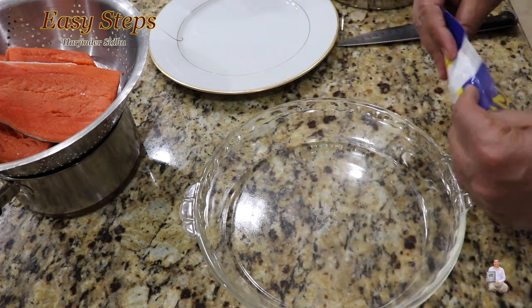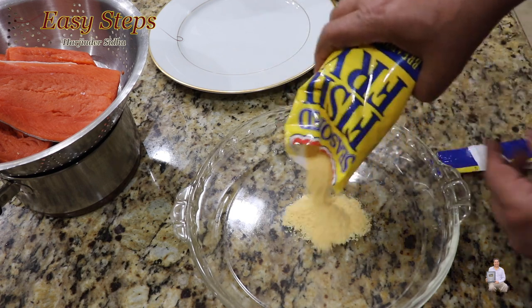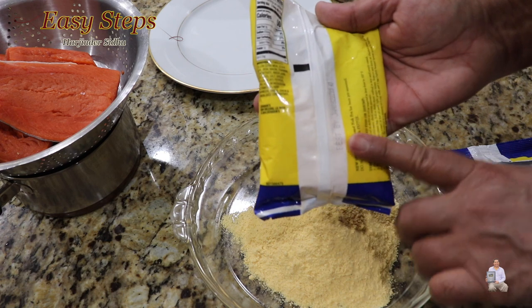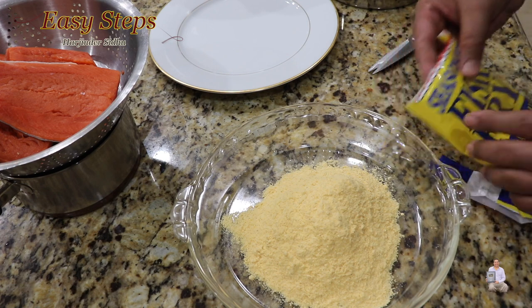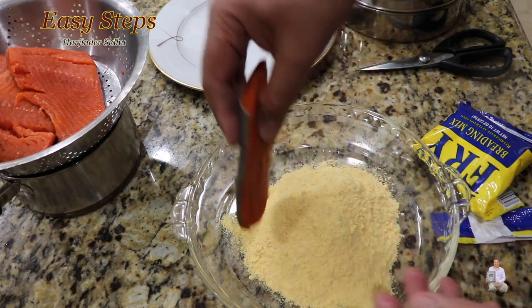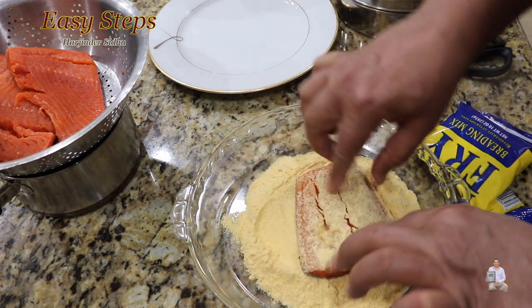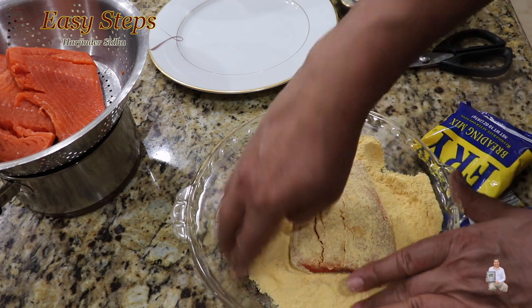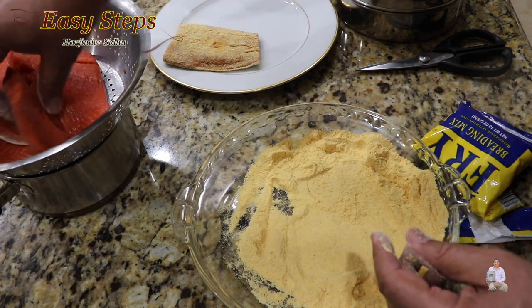Now we're going to get the fish fry seasoning. The fish fry mix has everything and it clearly says do not add salt and pepper — though salt and pepper is always to taste, so you can add more if you want. Now grab a salmon piece, place it inside the seasoning, and turn it to make sure it's nicely coated on the front.